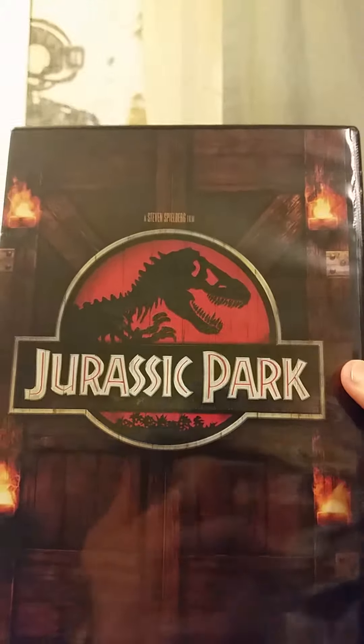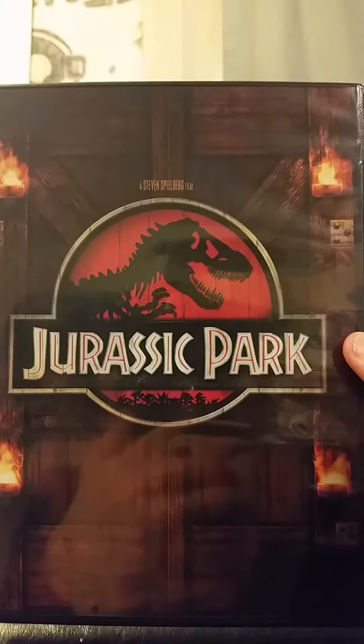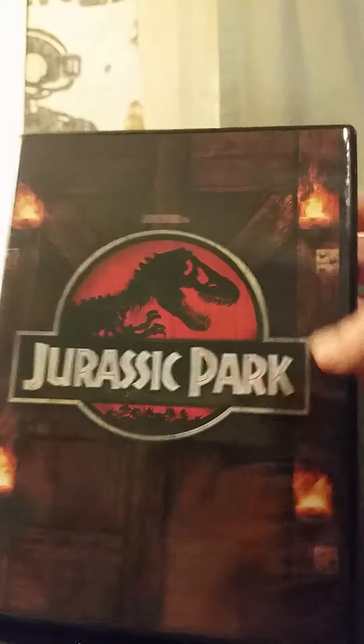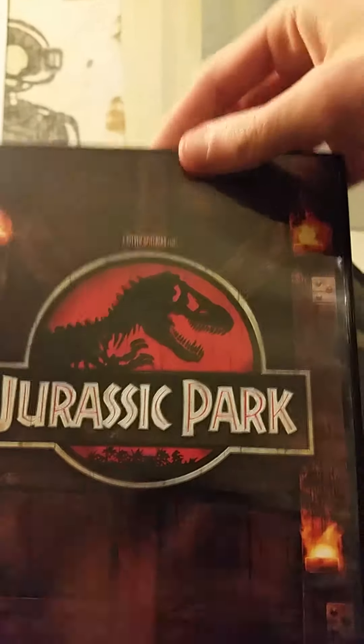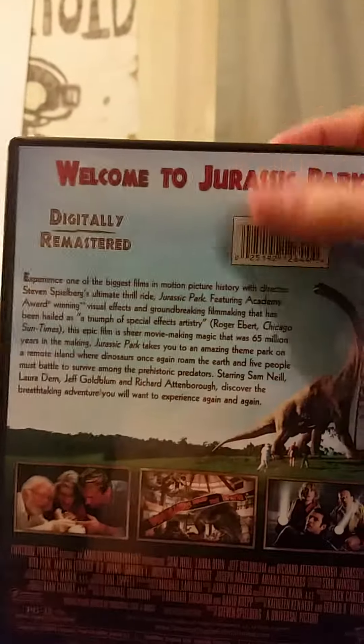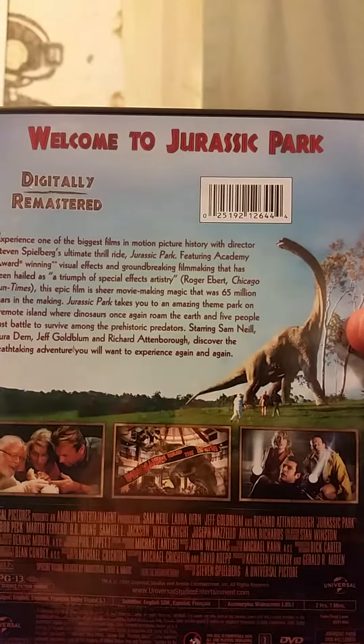It even has the background of the front gates of Jurassic Park on the front. Here's the front, and here is the spine — you can see the T-Rex on the spine, which is cool. And it says 'Welcome to Jurassic Park.'